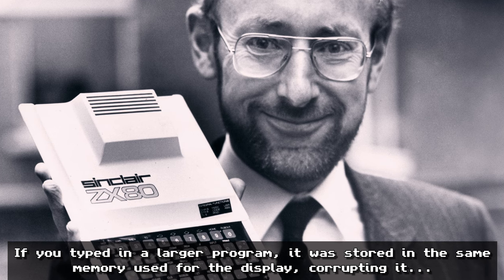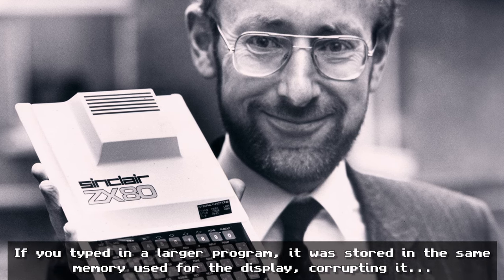Sir Clive had his heart in the right place. What he wanted to do was get a machine out there into people's hands — he wanted to democratize computing in the same way as Jack Tramiel did with the Commodore 64, who said 'computers for the masses and not for the classes.' In 1982, the ZX Spectrum came out and it hit a sweet spot because it had 16K of RAM and pretty decent graphics. The sound was very basic, but it had a really good processor, a Zilog Z80, and it could also be expanded to 48K.